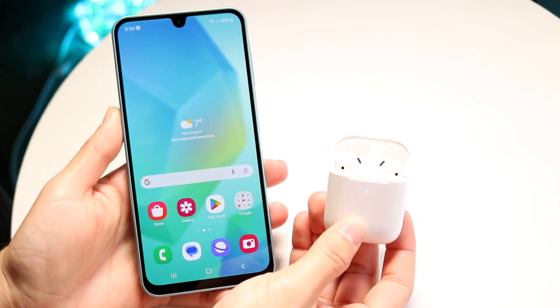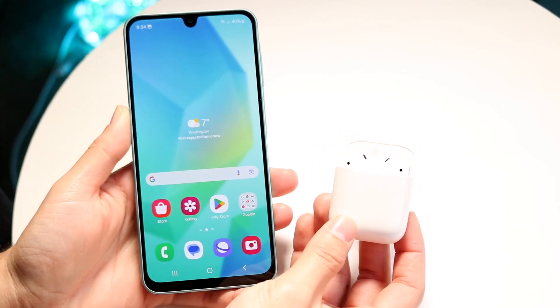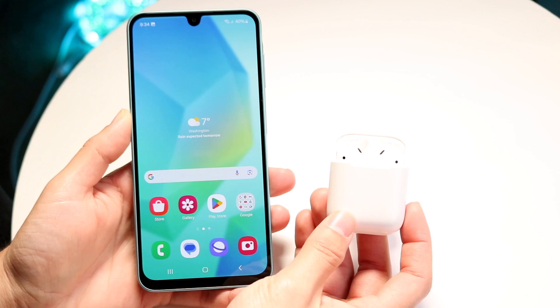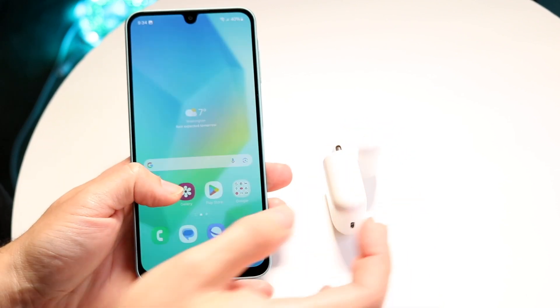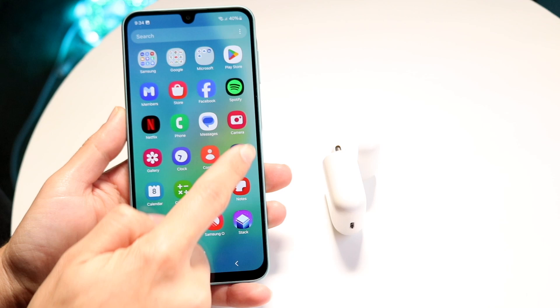So you might be trying to figure out how you can go ahead and connect your AirPods to your Samsung Galaxy phone. To do this, it's a pretty basic process. You want to make your way over into your settings application.